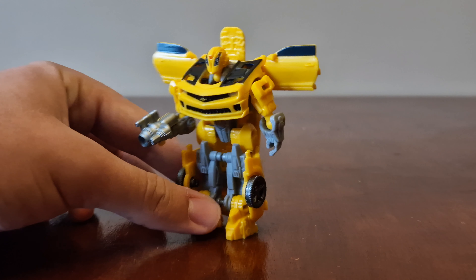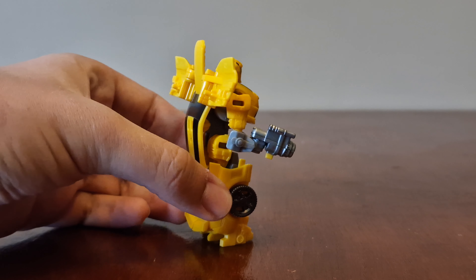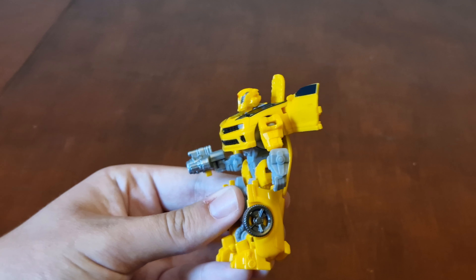Let's look around him — here's the side, here's the back, and here's the other side. And his arms and legs move like this.